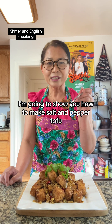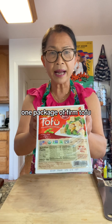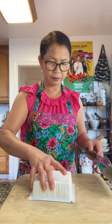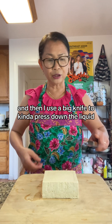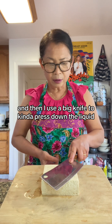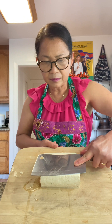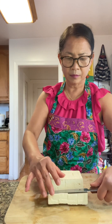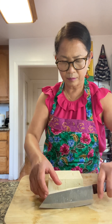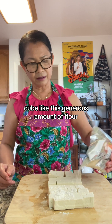I'm going to show you how to make salt and pepper tofu. I put a paper towel underneath and then use a big knife to kind of press down the liquid. Then cube it like this, and add a generous amount of flour.